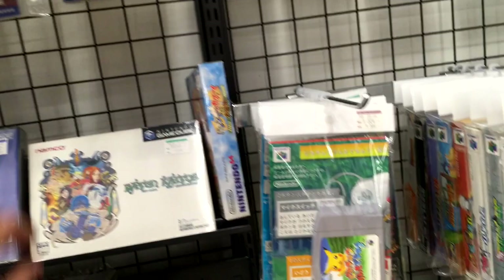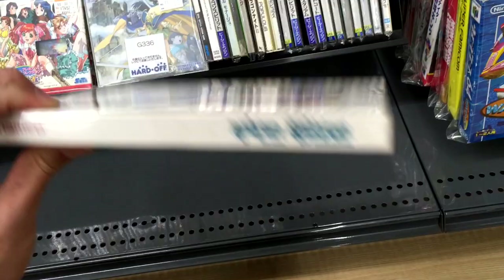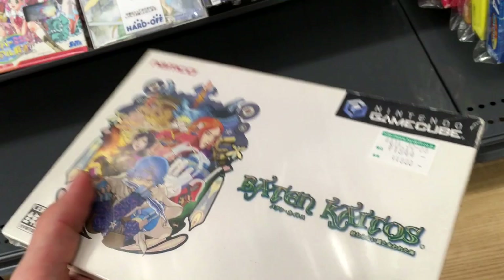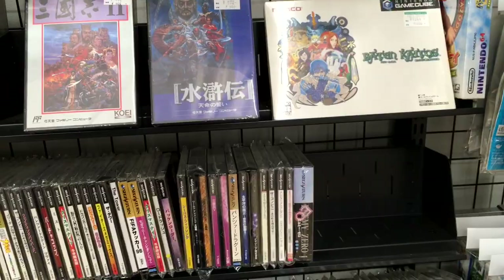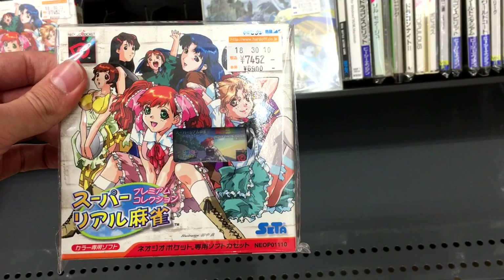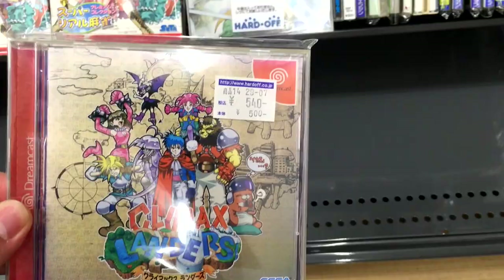Baten Kaitos for about $20 — that might not be bad actually. Something you ought to be careful about with the Japanese version is that it came in two separate game cases collected in a big box, so you always want to make sure you get both game cases and both games. And then wow — $70 for this Neo Geo Pocket game, Super-ryoru Majon. $70 for a Mahjong game? Neo Geo Pocket stuff is another thing that's really gone out of control — Neo Geo Pocket used to be kind of cheap here in Japan.